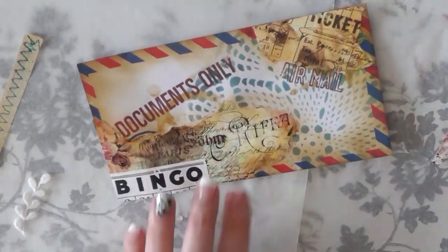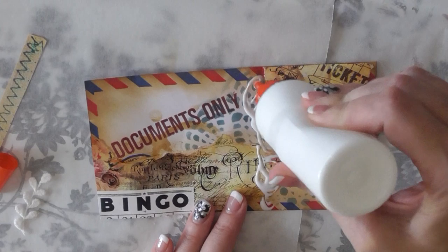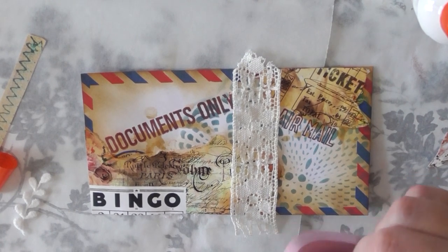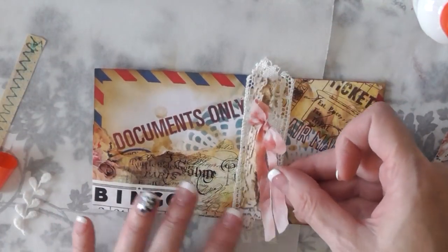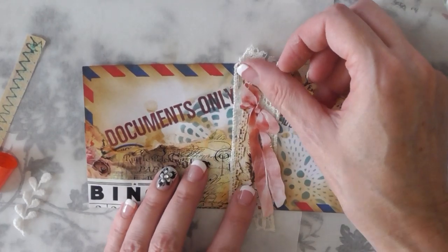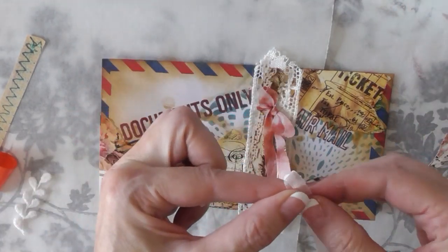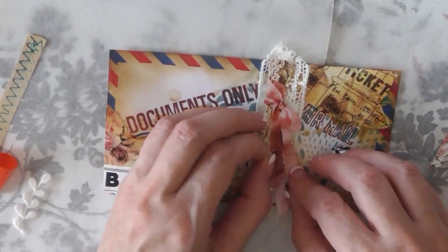I cleared everything off and decided to do something different. I took some antique crocheted lace and liked the way it sits between where I stamped Documents Only and Airmail. Then I'm going to place the ribbon I cut from the paper over that crocheted lace. I simplified it a bit — I decided I wanted more of the stenciled area to show and a more mixed-media look. Now I'm just adding a little sheer ribbon for extra texture.